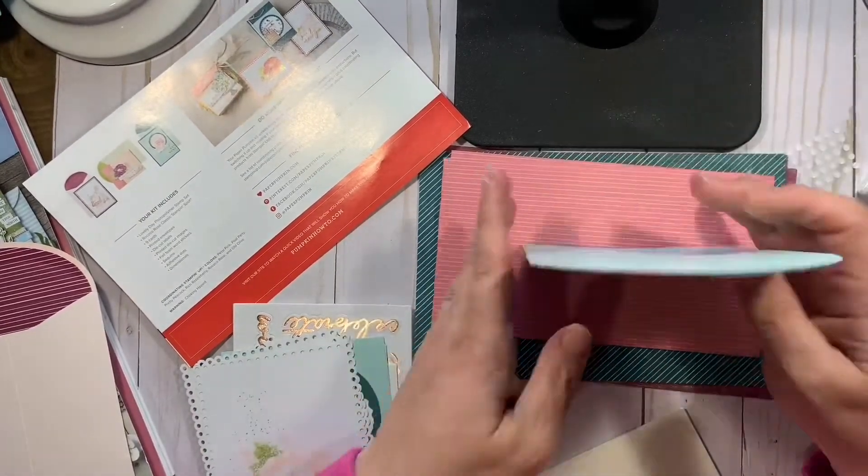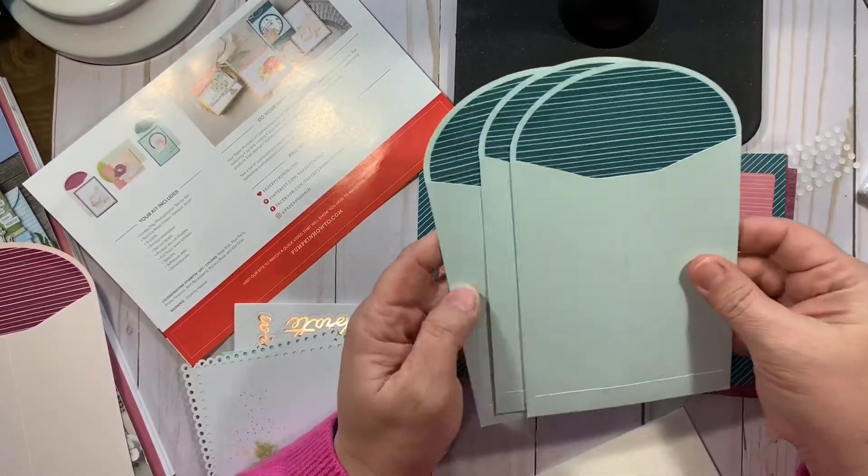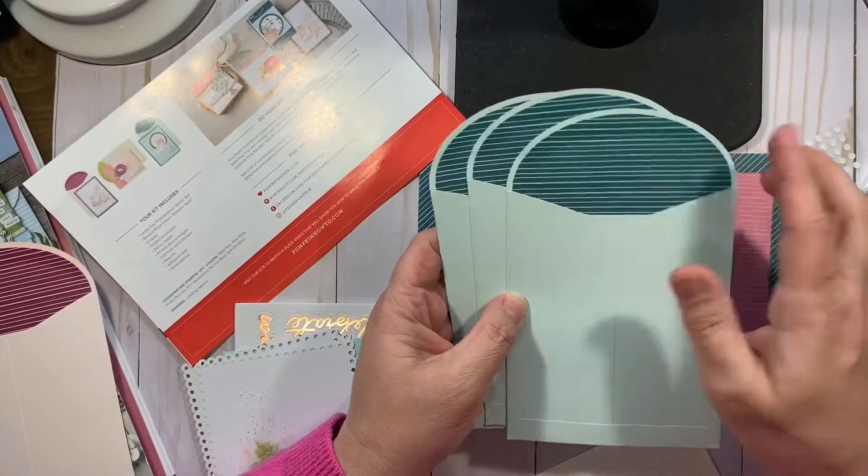Here's the Pool Party envelopes with the pretty peacock inside.